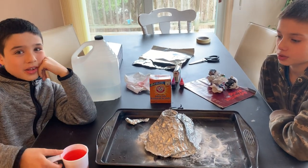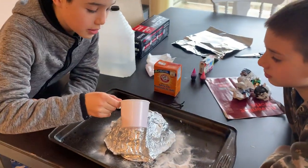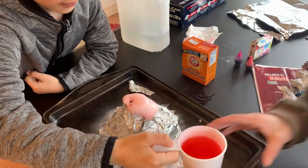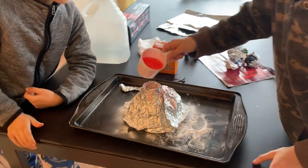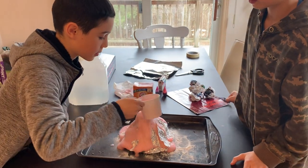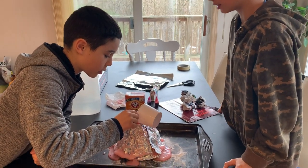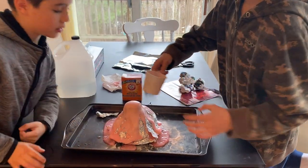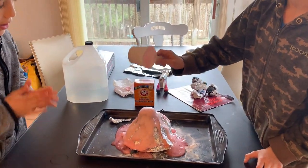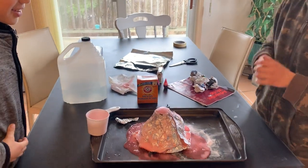Look at that! Look at that! Whoa, the volcano has erupted! That looks fun, guys — great, good job!